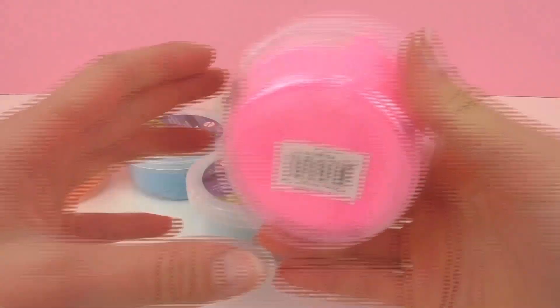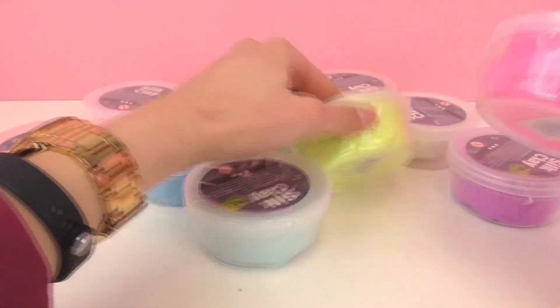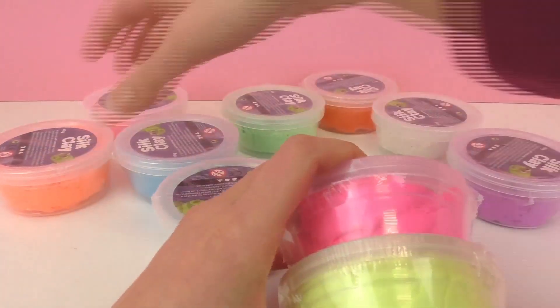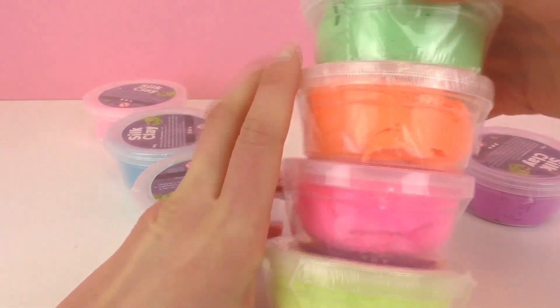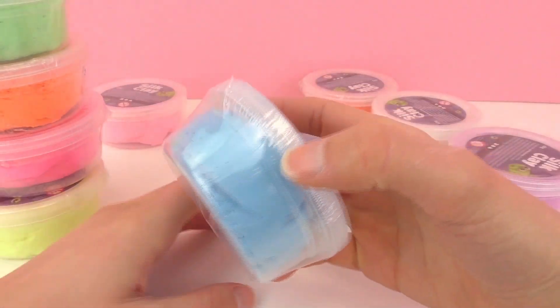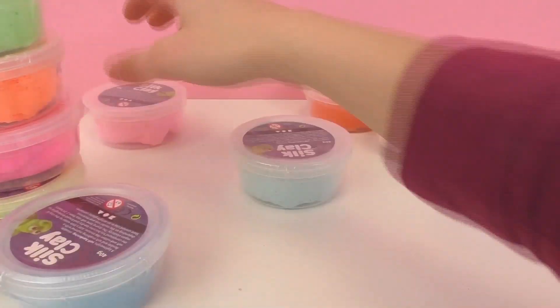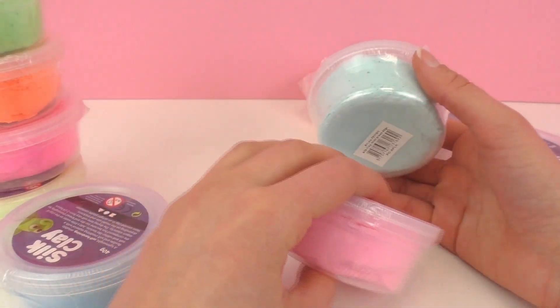Here I have all of the packages unboxed. Here we have a nice bright pink color, neon yellow, neon orange, neon green, and then also a nice dark blue. Here we have some pastel colors — pastel pink and pastel blue.